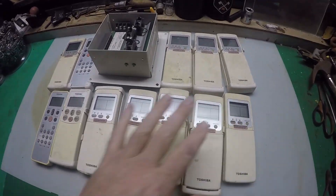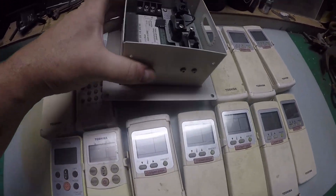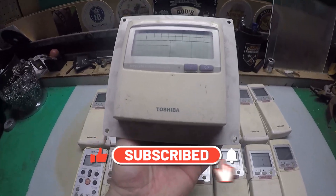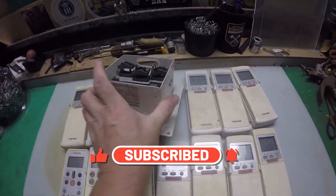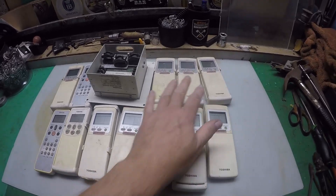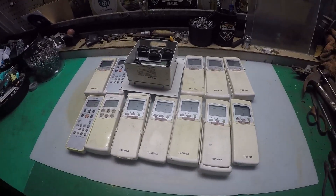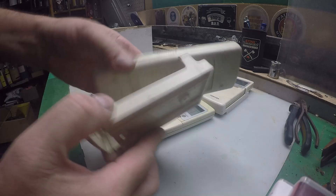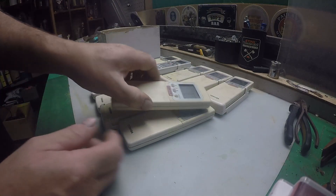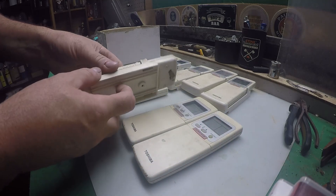Here they are — actually 12 of them, 12 remotes, and this thing looks like it has some nice goodies inside. That's the main controller for them. What we'll do first is strip all these apart and see what we've got. We'll take off this cradle and put them all in the box they came in just to get rid of all the rubbish first.